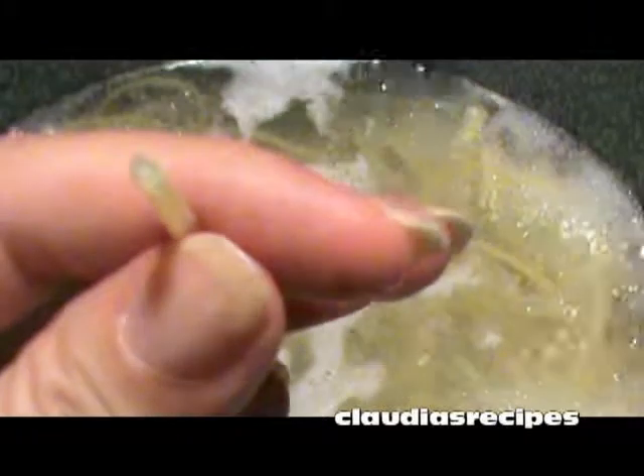Se la pasta è cotta scolala. When the spaghetti is cooked, drain.